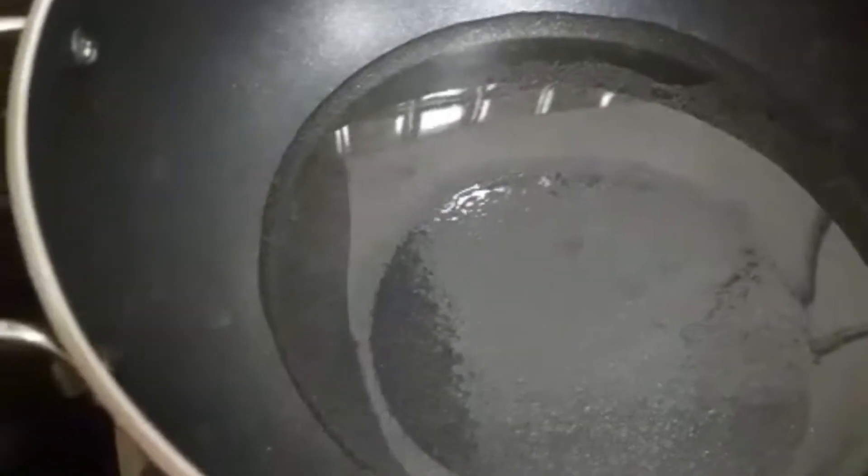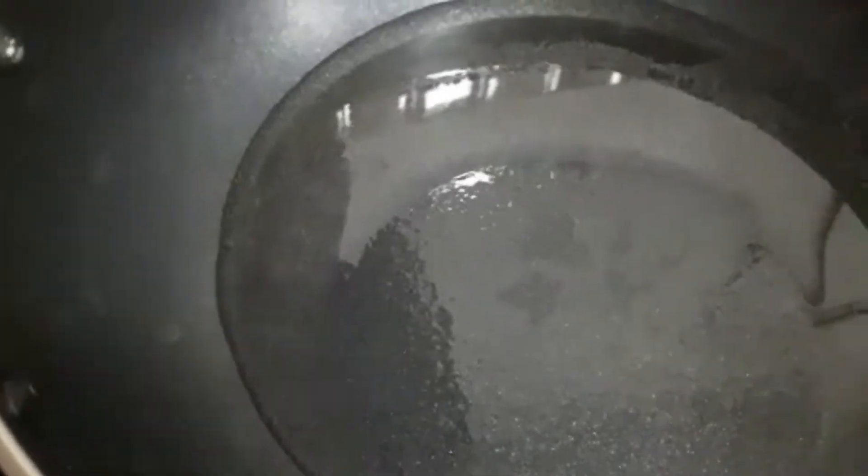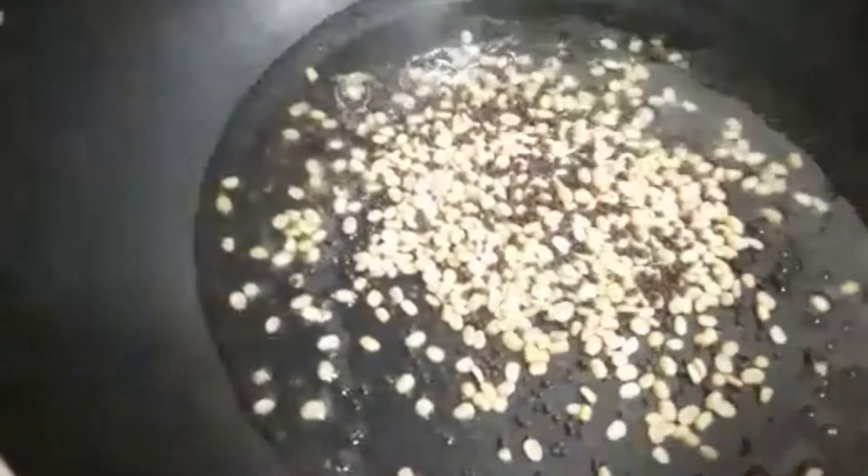We are also using coconut oil, and I'm also adding some red chilli and turmeric powder. First, I'm going to add coconut oil, then mustard seeds and urad dal, then the red chillies and turmeric powder.